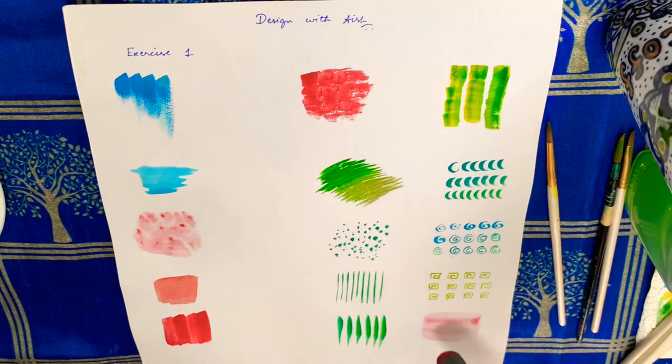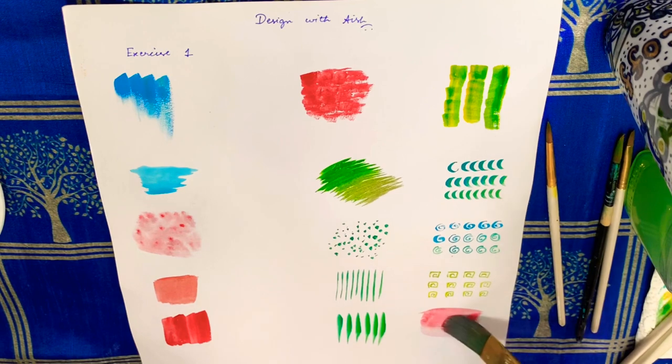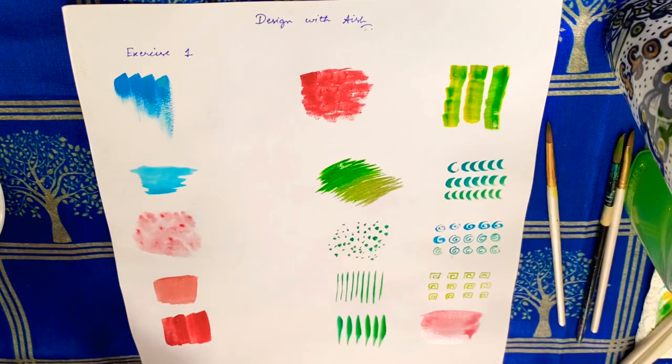The last one is blending two colors. Here I have taken red and blue — this is with flat brush number 2 and flat brush number 10.